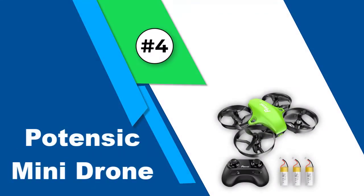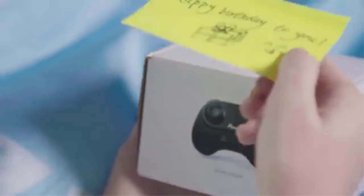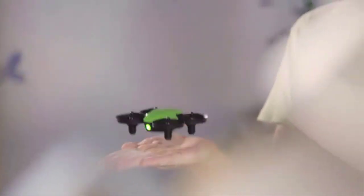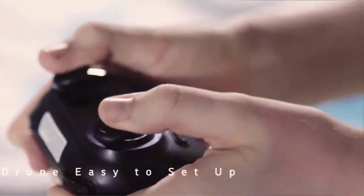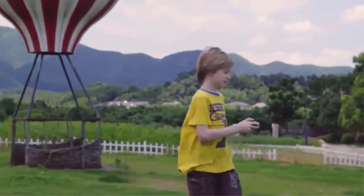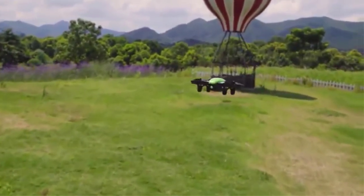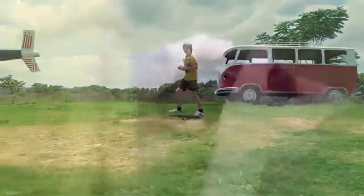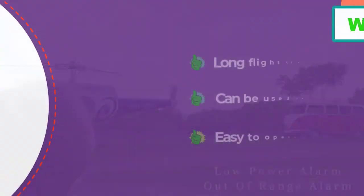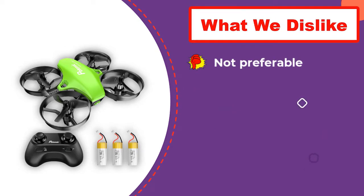Number 4: Potencek Mini Drone. Potencek's upgraded A20 Mini Drone can be used indoors as well as outdoors and comes with all essential features for safe and exciting playtime. It has three different flying speeds, headless mode, a flight time of up to 18 minutes, and 2.4 GHz for fast and stable connection. Altitude hold ensures stable flight, a single button handles takeoff and landing, LED indicators warn of low charge, and four propeller guards provide durability.